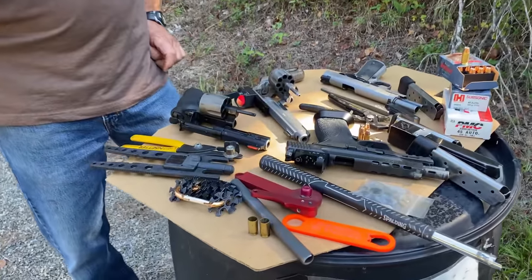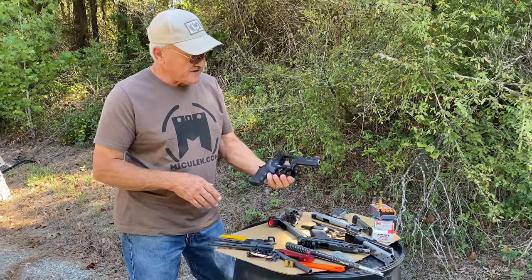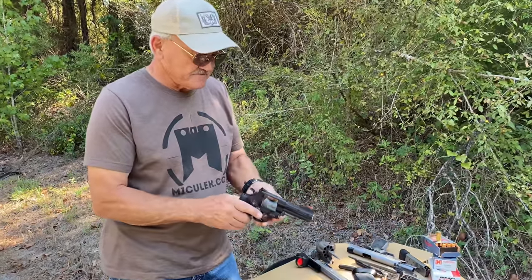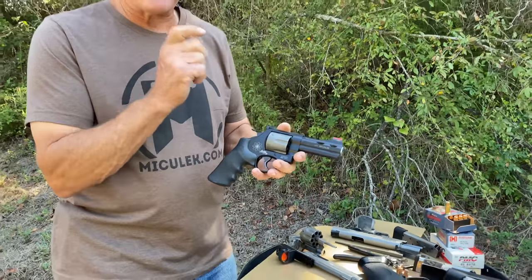I've shot revolvers professionally for about 30 years. To give you an idea, this is a .329 — it's a .44 Magnum Scandium gun. Say I was out on the range and I'm shooting and I'm experiencing an erratic trigger pull.